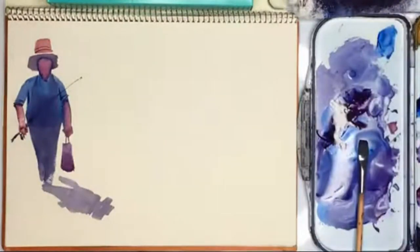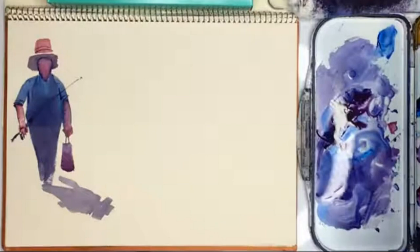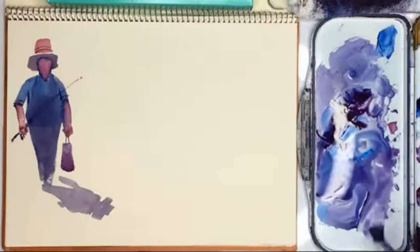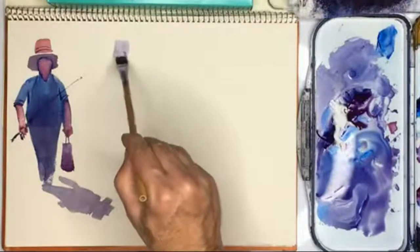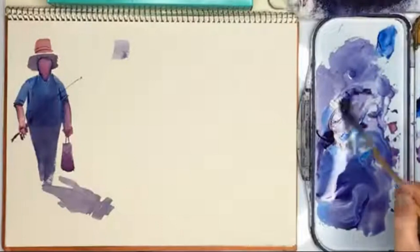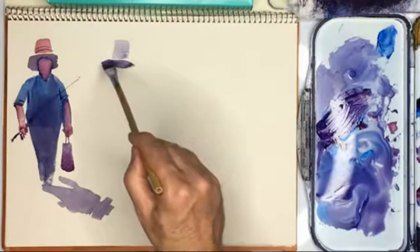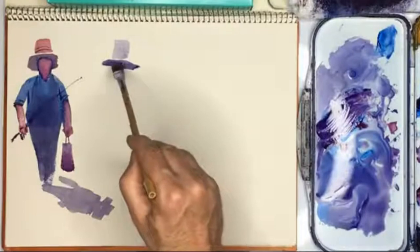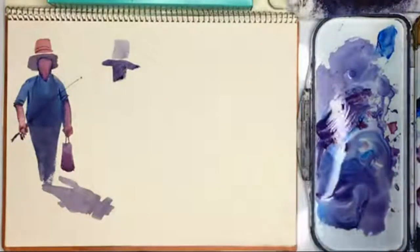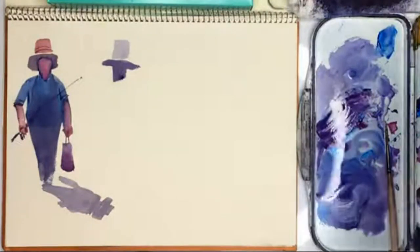Now we're going to do the next figure. The next figure is going to be an old man with a walking stick and a white hat. So I'm trying to make a really light gray here using my red and blue — that could be a white hat. And again, I've done a really big hat. Then I'm going to give him a red top. Let's see how that goes — add a bit more water.